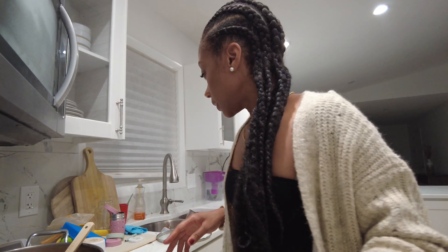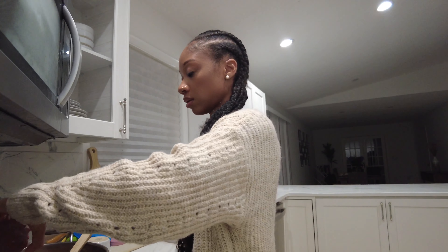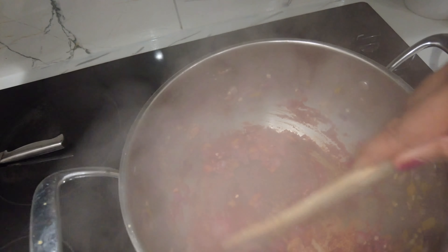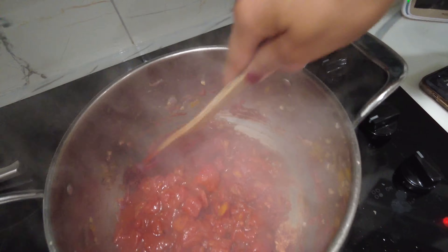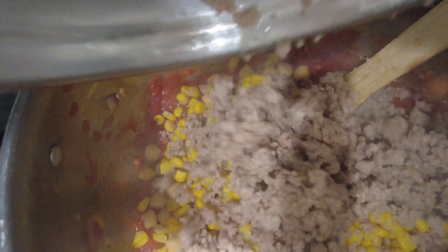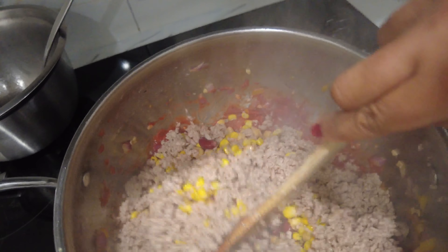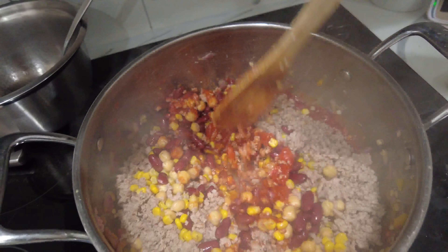So tomato paste — we're going to put that in now and mix it together. You do this for about 30 seconds. Now throw in the diced tomatoes and mix that in as well. Then we're throwing in the beans, the corn, and the browned turkey. Now we're going to mix it all together. Let me mix this and then I'll show you guys what it looks like.